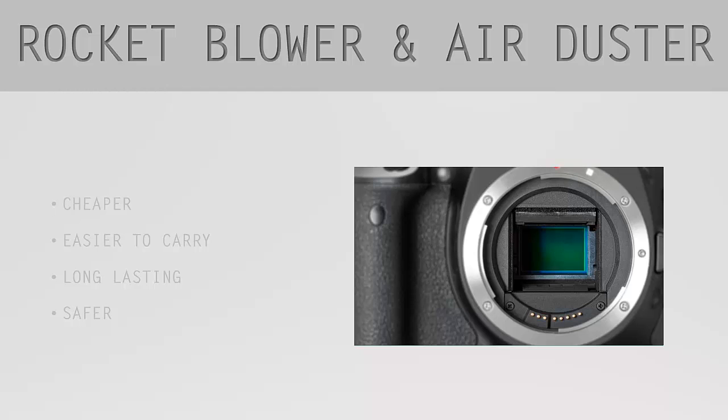The first reason, as I mentioned before, is that it's cheaper. With the air duster, you need really good quality to prevent it from spe—